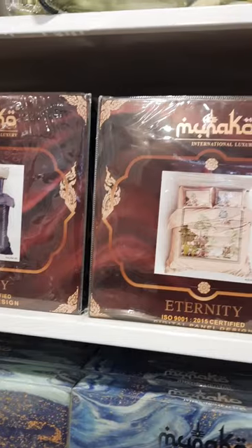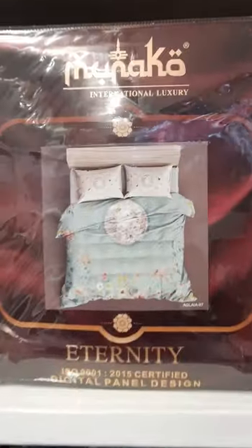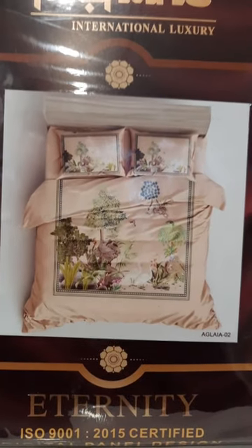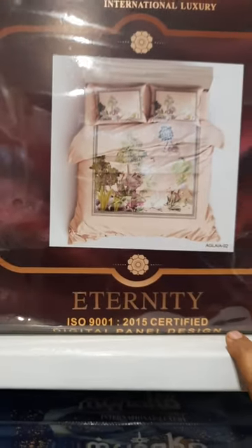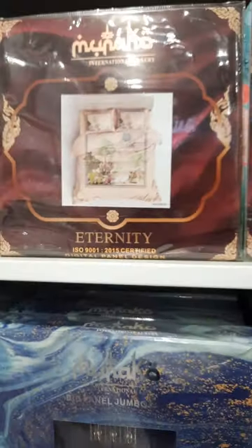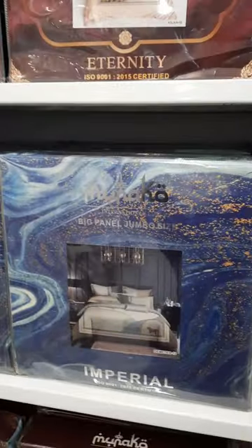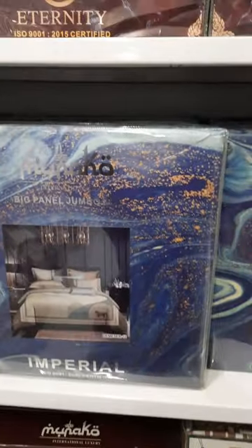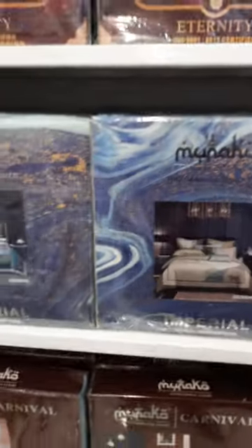Let's move to the next variant — this is the Monaco bed sheet. And Eternity — it's a digital collection. The quality is very good, and the panel pillows are the same as shown. This is the Eternity model by the brand — the highest-selling model. Monaco is imperial, also digital, and the size is the big panel jumbo — 120x120 — the biggest bed sheet available in India.